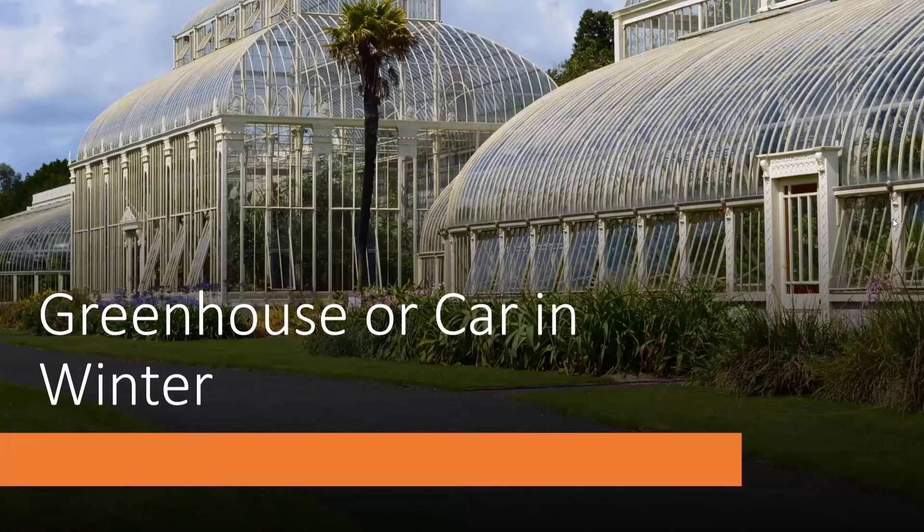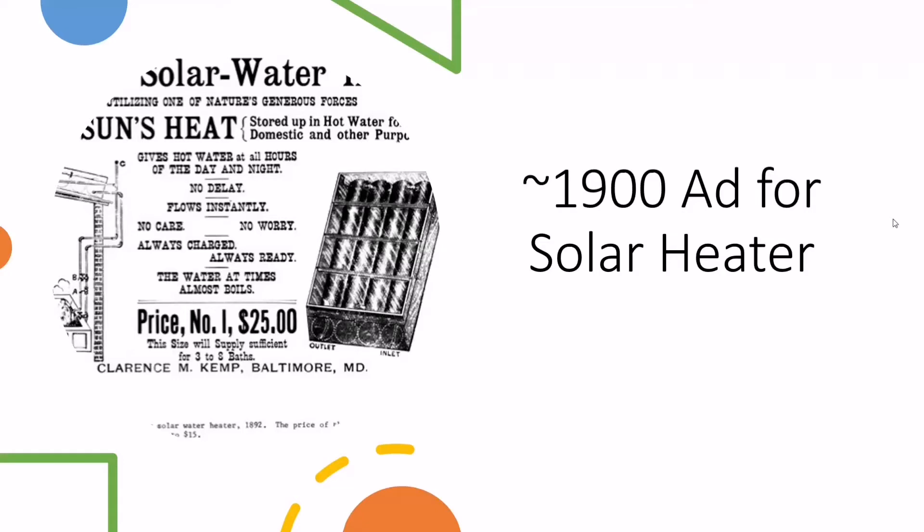That's the principle on which solar thermal heating works, whether it's air heating or water heating. This is really old technology — I possibly have the lowest-tech project on display here tonight. I found an ad from 1900 for a solar water heater, so we're talking 120 years ago. For 25 dollars it promised to capture the sun's heat and give hot water all hours of the day and night.